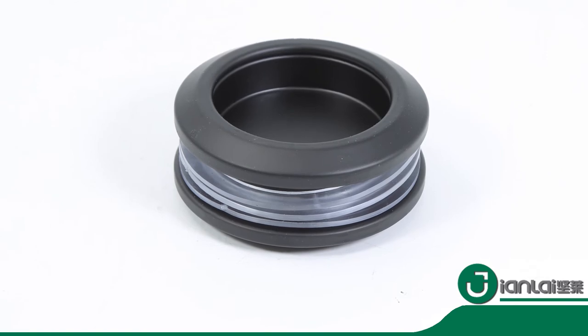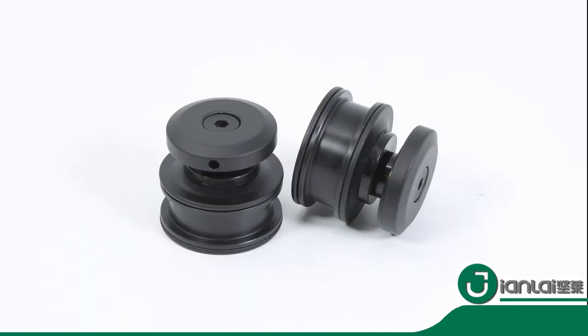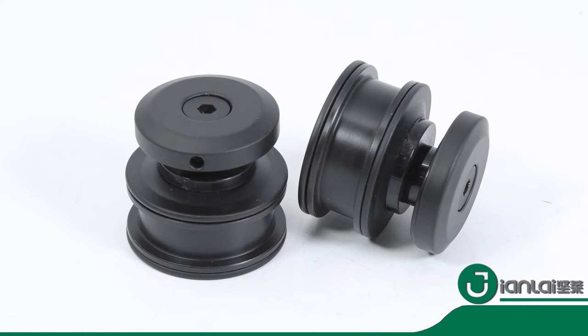Wall mount brackets adjust to accommodate out-of-plumb walls, making it possible to have a seamless installation.